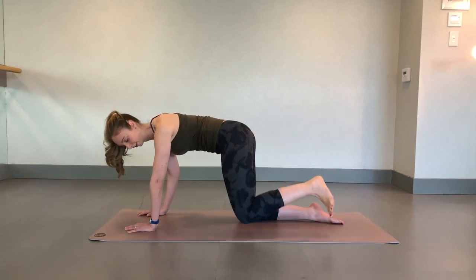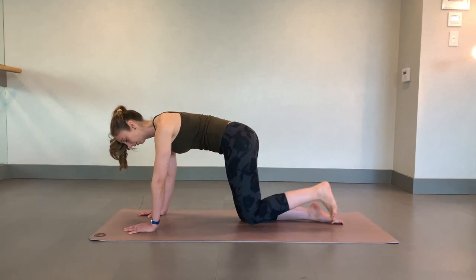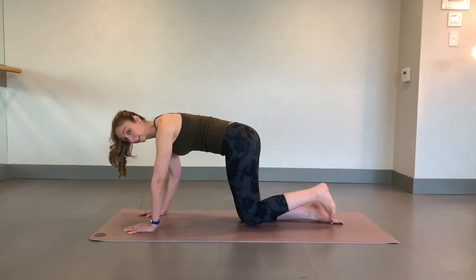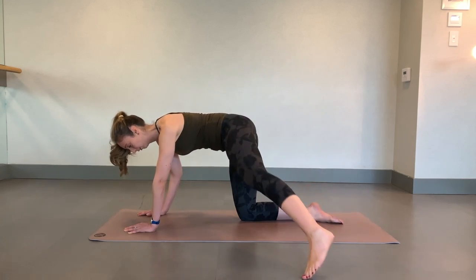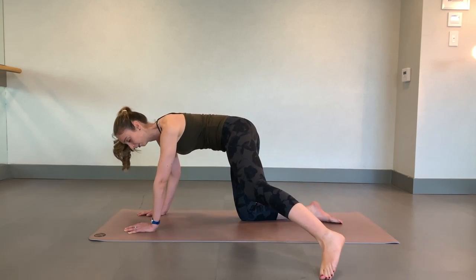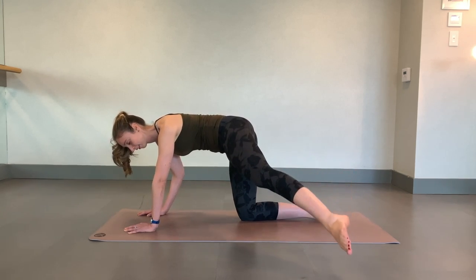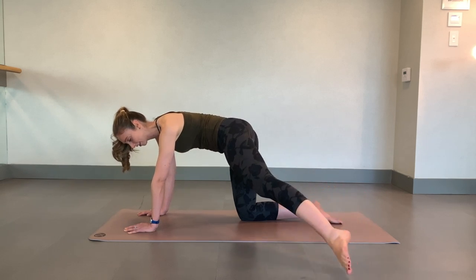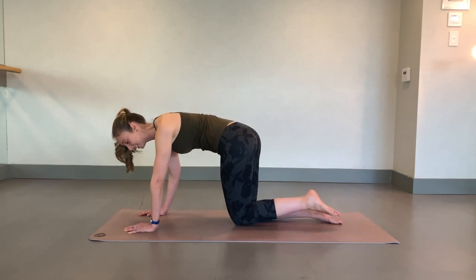Knees down, and lift to the side. If this is easy, straighten up that leg. We've got one more. We're going to hold the top close enough. You're almost done. Almost done with the side. We've got eight. Four, three, two, and one.